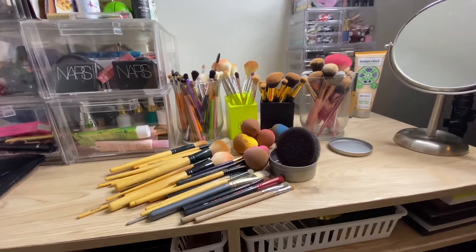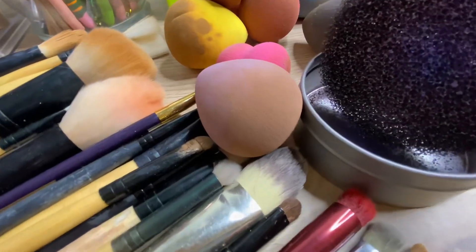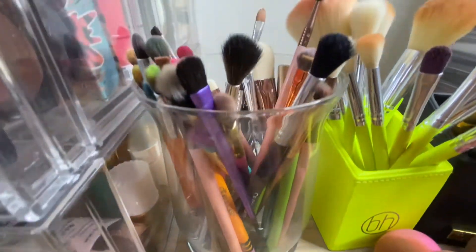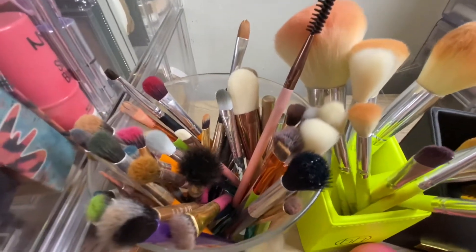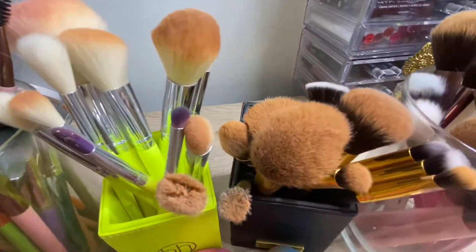Now I'm just showing you how dirty my makeup brushes and sponges are — all that jazz. They've been sitting and collecting dust for a while, so it's been pretty bad. We're gonna get right into the cleaning.